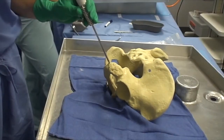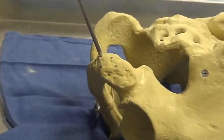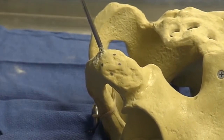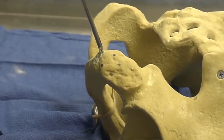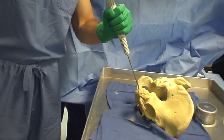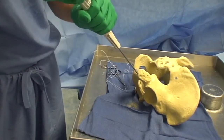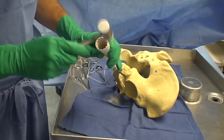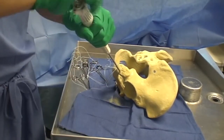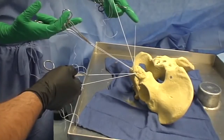We begin with the distal-most location. As you can see, we aim for good spread along the entire bony surface of the ischium. Here you can see the placement of our first anchor, our second anchor, and our third anchor, with all three distal anchors placed.